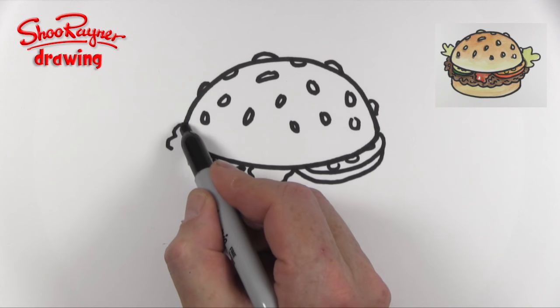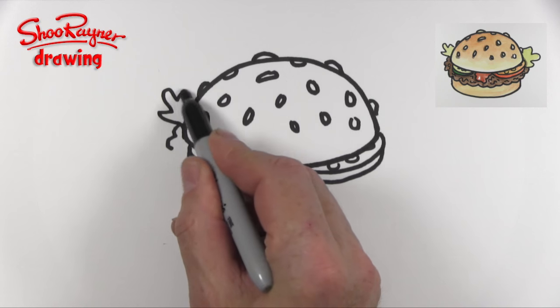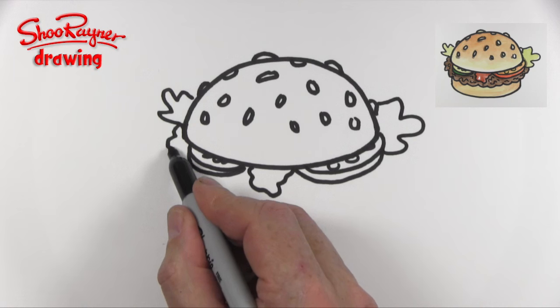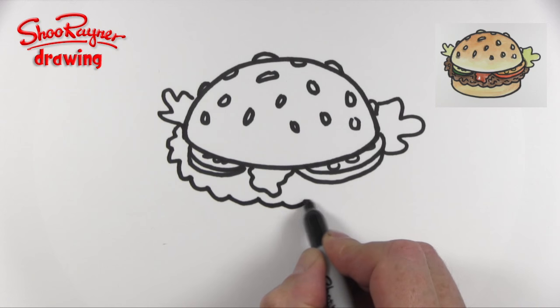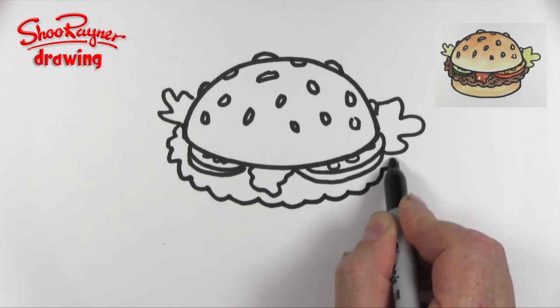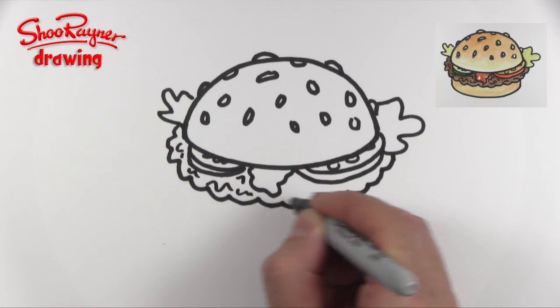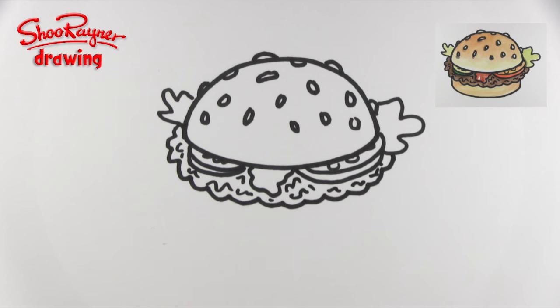Now let's put some lettuce in — I'm going to do some lettuce there and some lettuce there. And now we're going to do the meat burger patty, and I think we could maybe put some little squiggly meaty lines in there to give it some texture.